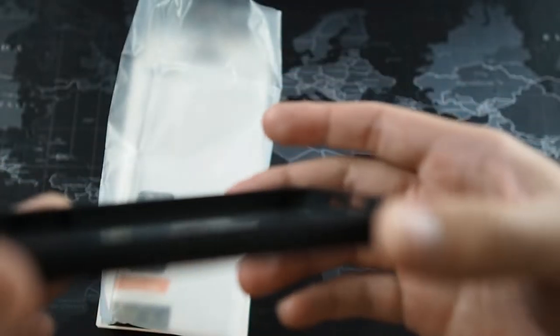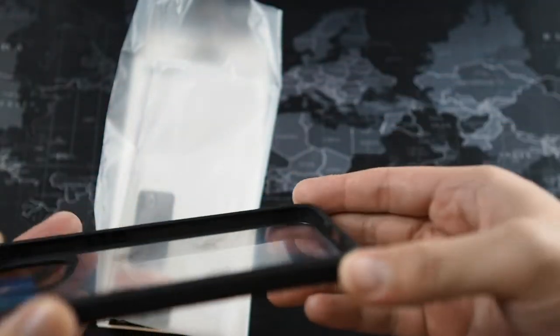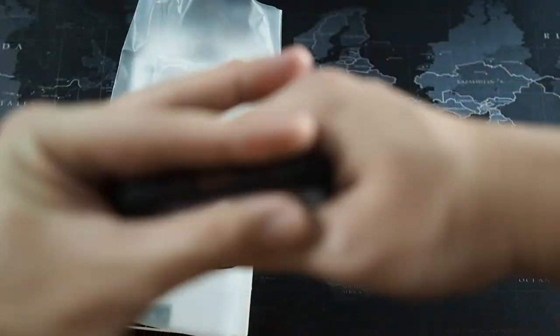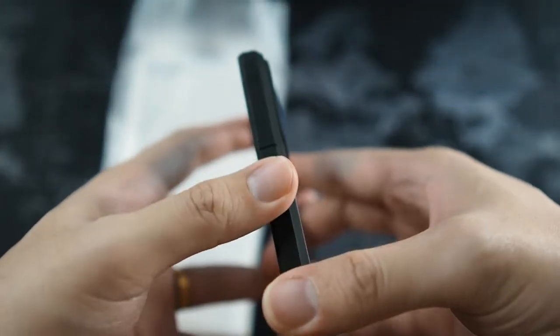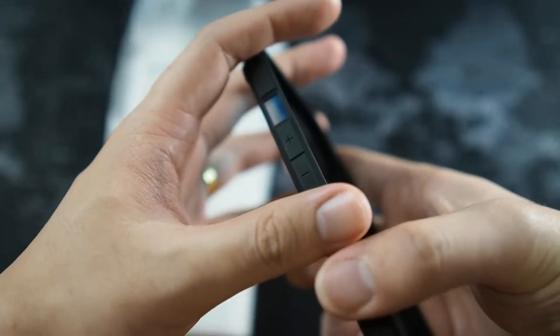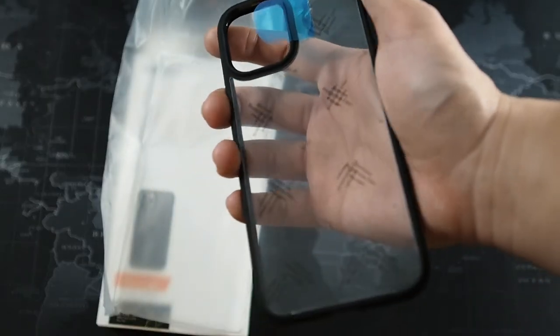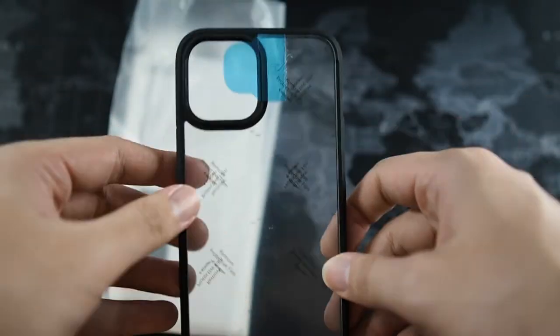Let me give you a look at the case on the inside. There are air pockets on each of the four corners, which gives you adequate drop protection. This is all tested to military standard. Let's take a look at the exterior. On the bottom you can see the cutout for the speaker, the microphone, and the lightning port. On the right side, the power button — very nice design, very smooth corners. On the left side, that's where you get your volume up and down as well as the cutout for the mute ring toggle. On the back, it's a clear piece of plastic — TPU borders and a clear polycarbonate back piece.